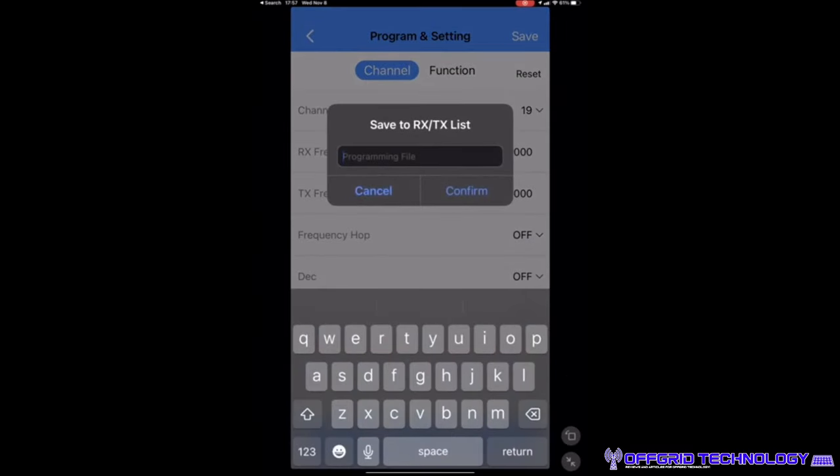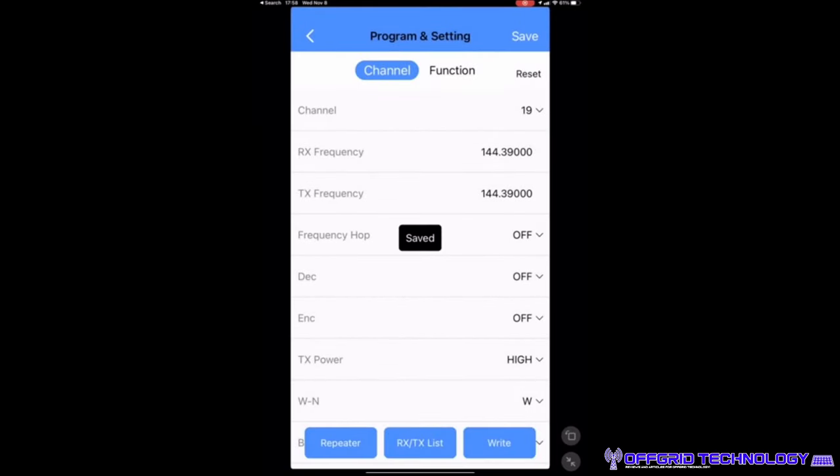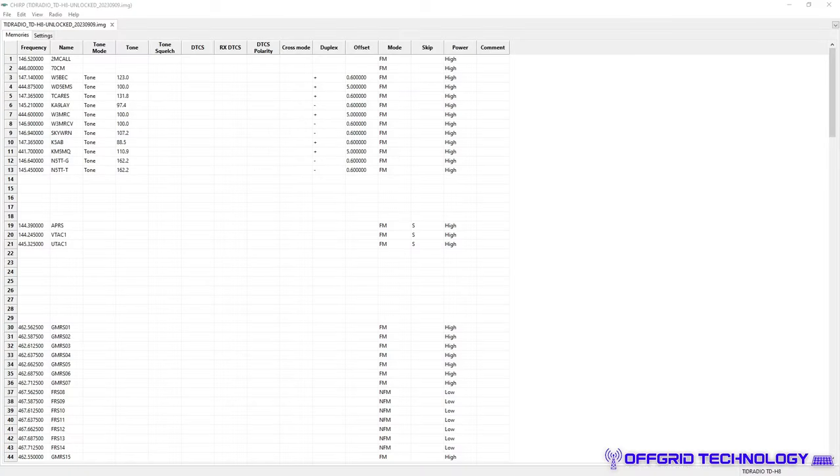You can name channels — here's my APRS channel, for example. Hit Save, give it a file name, hit Confirm, and that allows offline editing. You can use your web browser for more advanced changes beyond the scope of this review, then use the app to push those changes. When you're done, click Write — it rewrites to the radio in a few minutes. This lets you add, remove, and adjust channels from your iPad, iPhone, or Android device in the field without needing a computer.